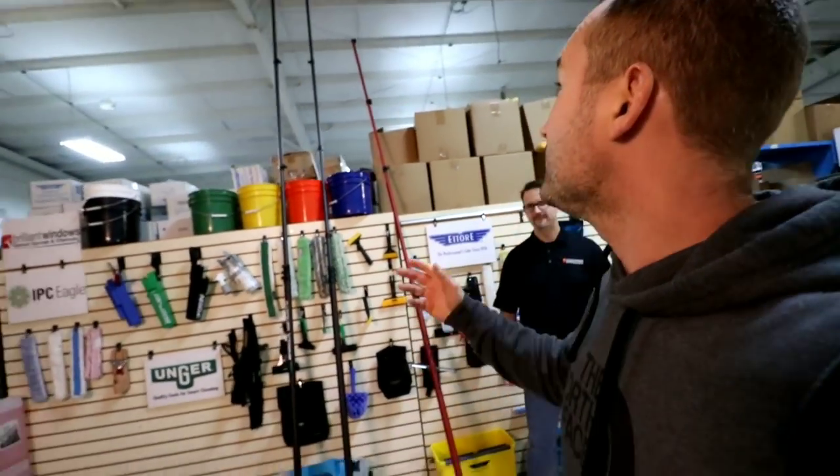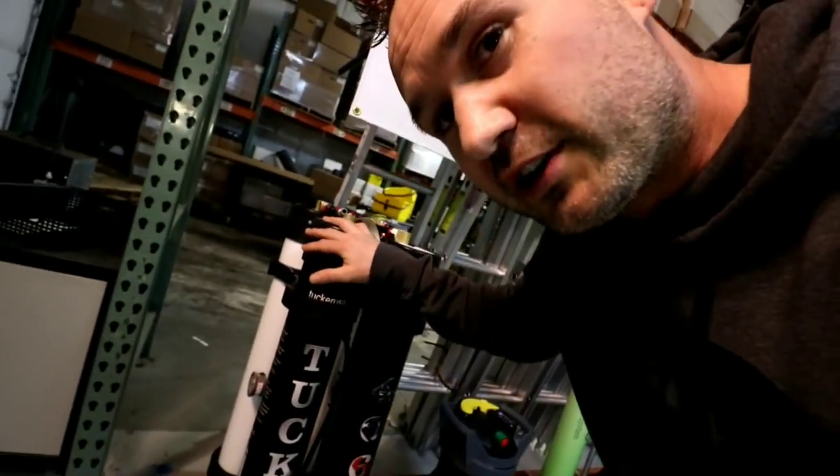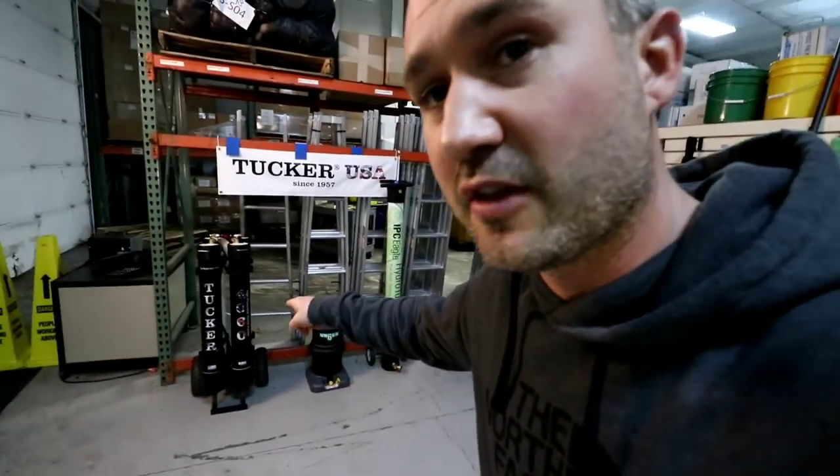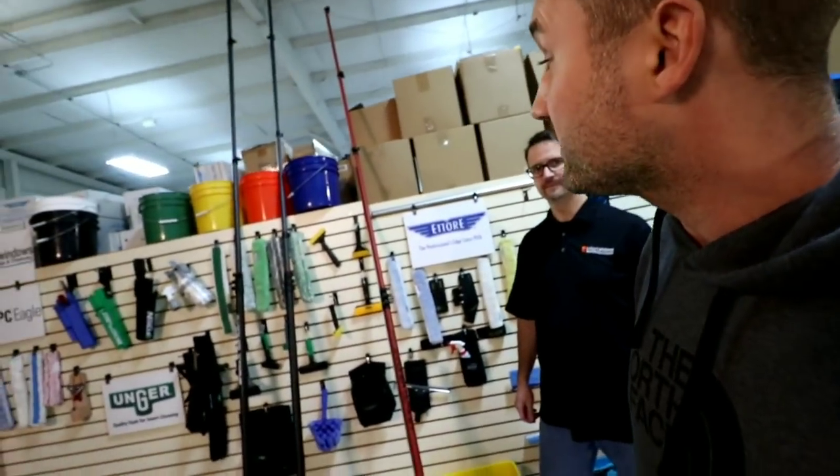They sell all over the country and they ship. We're going to talk about pure water technology, water-fed pole systems, and all that. I'll put the links to those videos in the description. But in this video specifically, we're going to talk about the water-fed poles, and Mike is going to give us a demonstration.